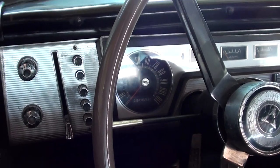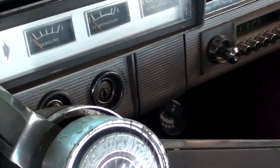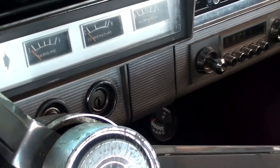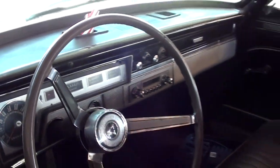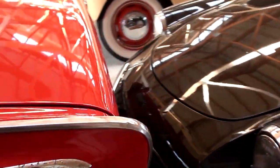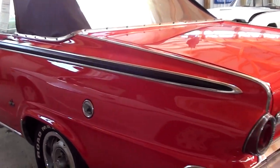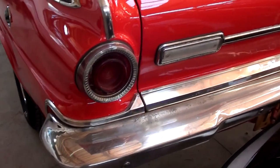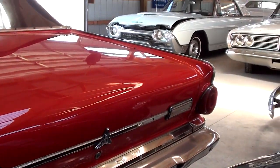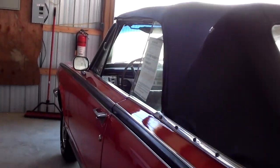110 miles per hour speedometer. I see down there somebody's added a gauge below the dash — looks like a temp gauge to keep tabs on that. But it's looking pretty nice. There's a badge out here before the rear fender, and it's kind of got a little set of fins on it. Pretty cool. Nice big chrome bumper out back. I don't see too many of these in the convertible, so I thought it was definitely worth taking a look at.